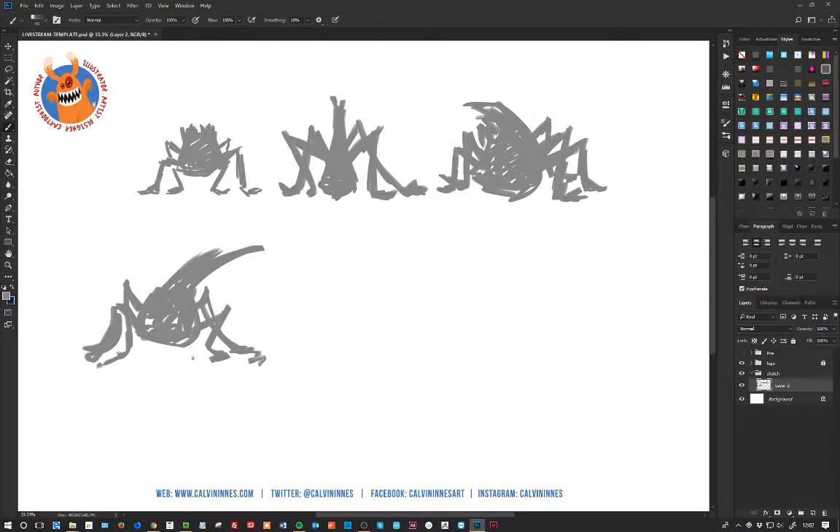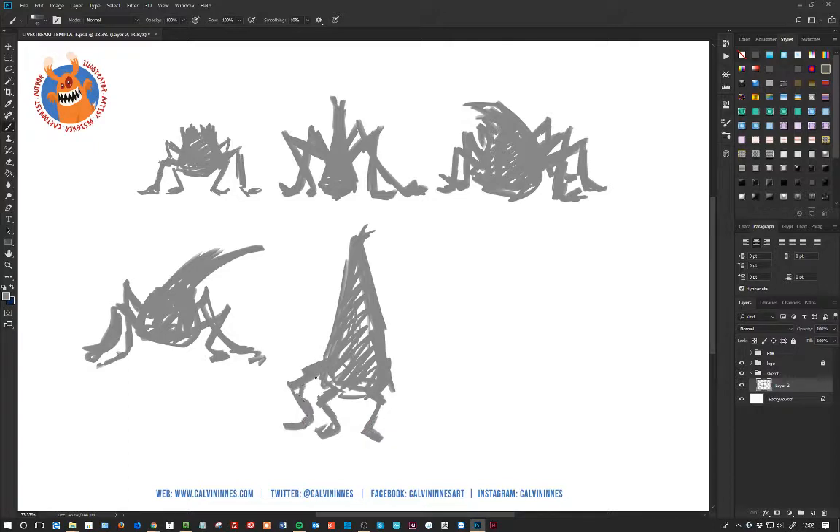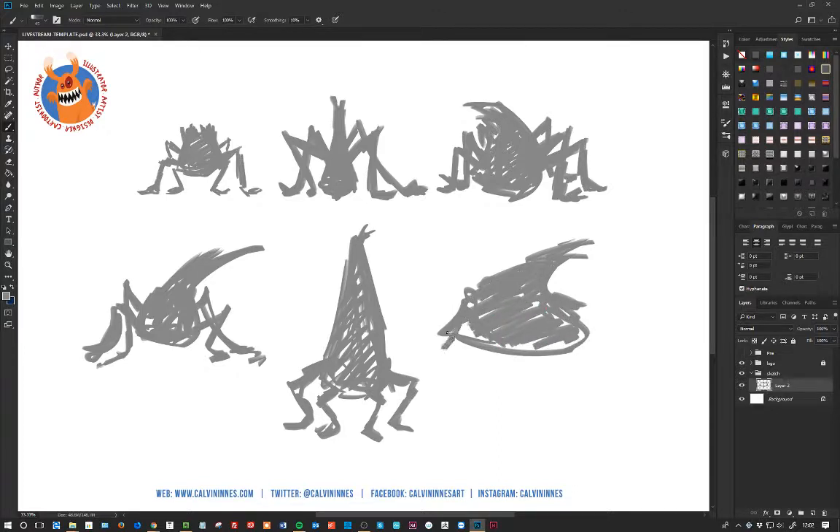I'm liking the idea of sticking to the four legs on this. Let's try something a bit different. Let's try a little bit wider at the bottom here. Most of the sketch today will be using one brush. It's a custom brush that I use for quite a lot of the work that I do. It's a very rough brush — almost like a broken old paintbrush. You can get kind of nice thick edges, a few rough edges. You can do some quite interesting stuff with it.